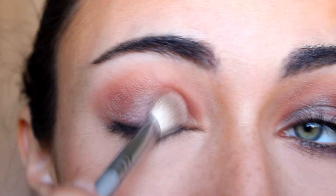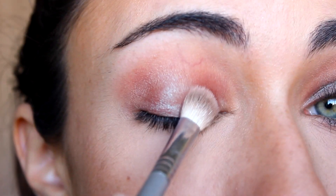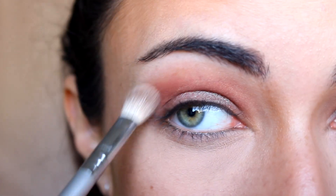Because this is a duochrome color, it actually creates an effect — an illusion like you're wearing multiple colors. You can see it looks kind of brownish teal on the lid and then kind of reddish in the crease. So that's really, really nice.